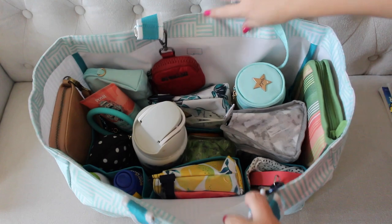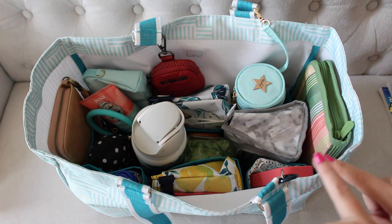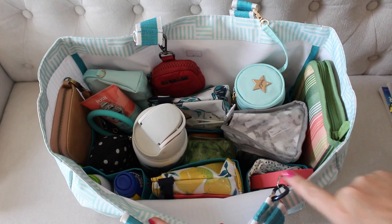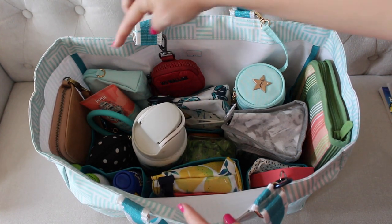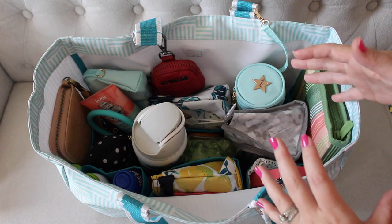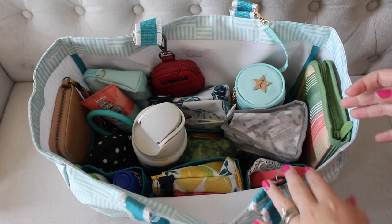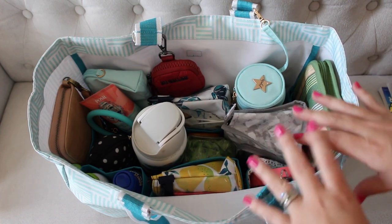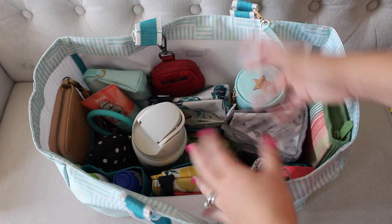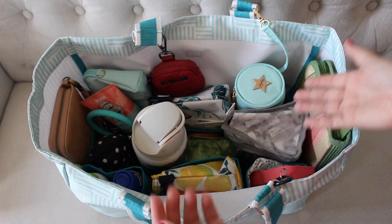Now moving into the big bulk of the bag — it is magic, it's like an organizer's dream. You have eight interior pockets. There are three right here, three back here, and then two mesh pockets, one on each side. So everything kind of has a pocket, which helps it from getting really jumbled up. That was one thing I found difficult with the utility totes — I love carrying those, but sometimes when I throw everything in, it gets jumbled. This keeps everything kind of in its place.